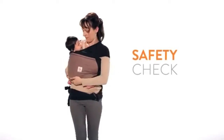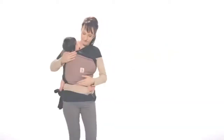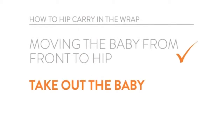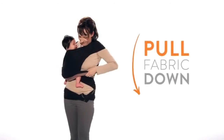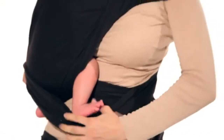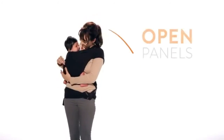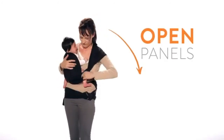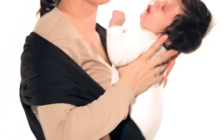For safety, make sure you can fit at least two fingers between your baby's chin and chest. Pull the third layer down and under your baby's legs. Peel back the side panels one at a time. Lift your baby out.